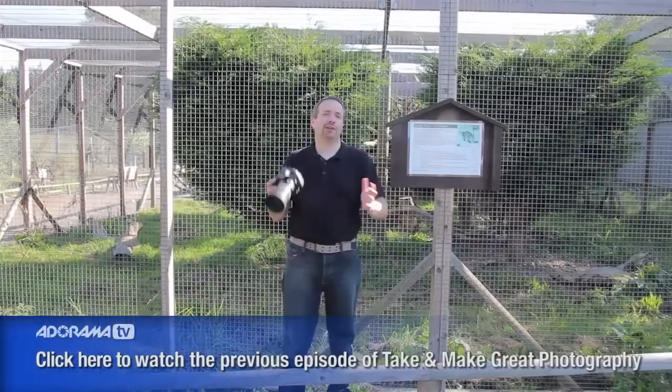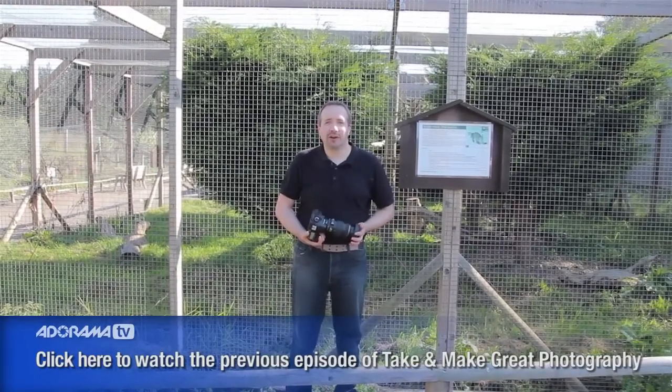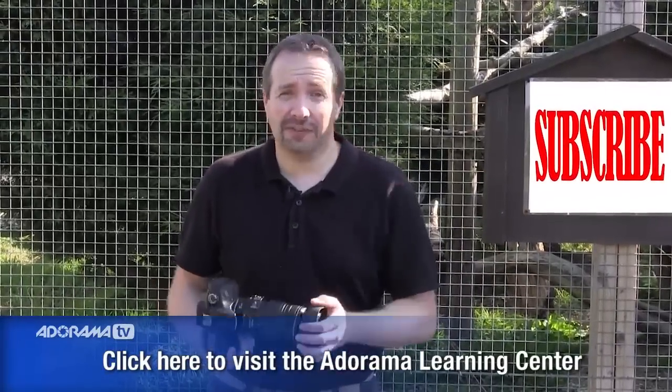It's been brilliant taking photographs here at the British Wildlife Centre in Surrey. I've had a great time and got some wonderful photographs along the way. If you want to see more videos from myself and the other presenters on AdoramaTV, don't forget to click the subscribe button. I'm Gavin Hoey, thanks for watching.